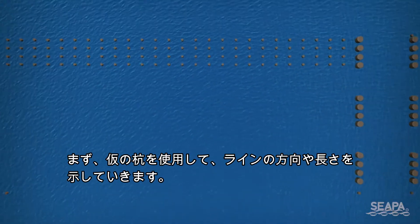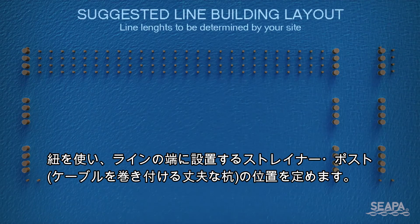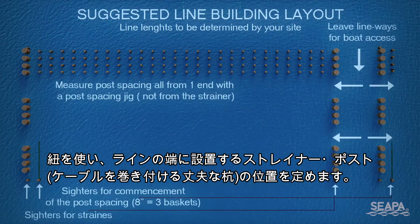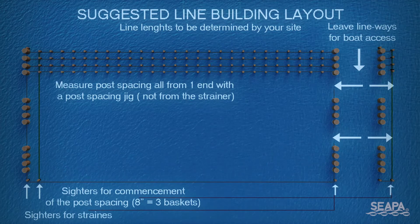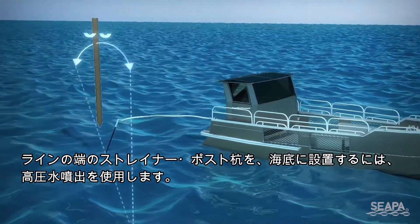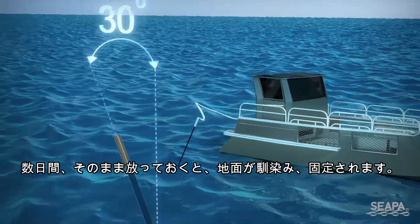Mark out the line orientation and length using sighter pegs across the farm site. Using a string line, peg where the strainer post will be located at each end of the rows. Embed the strainer post into the sea floor until firm at each end of the rows using a water jet, then leave for a few days to settle.